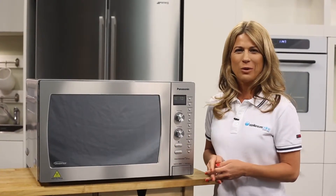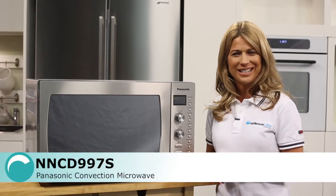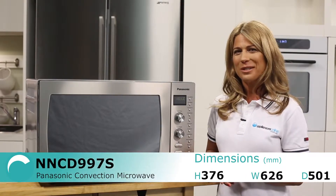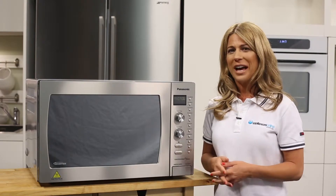Panasonic's versatile convection microwave oven combines microwave heating for defrosting and reheating with electric heating for baking, roasting and grilling. This versatility can be very useful in smaller kitchens, such as those in a studio apartment and a granny flat.